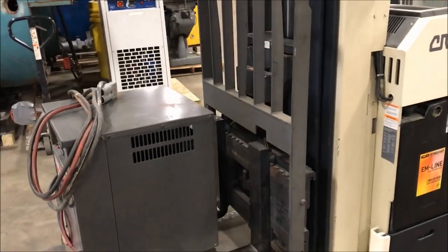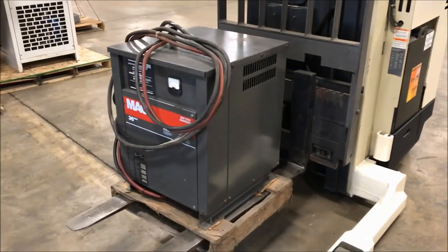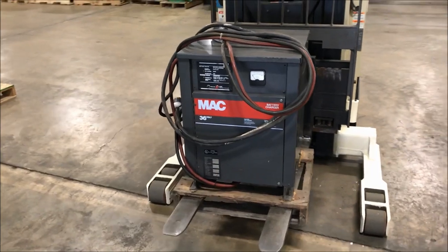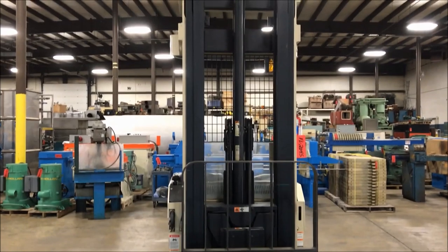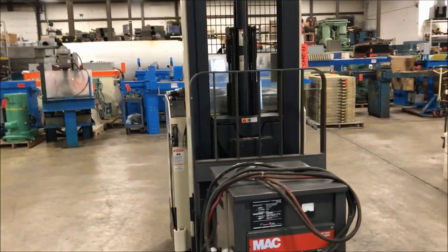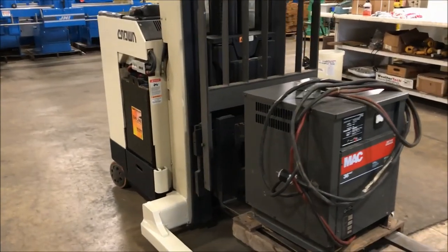There is a MAC 2200 36-volt battery charger right there that comes with it. Fork length is 42 inches. Mast height is 108 inches tall. It does have a side shift with reach, and the max load height is 240 inches high.